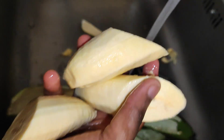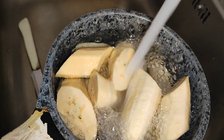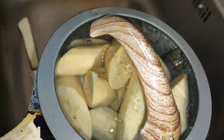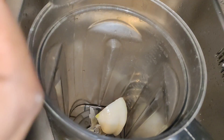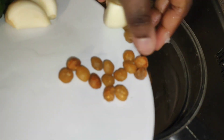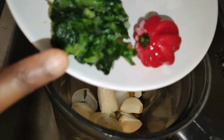I'm putting the plantain in the pot and adding water to boil it. While my plantain is cooking, I'm going to roughly blend the parsley and scotch bonnet pepper so they can give extra color to the pepper soup.